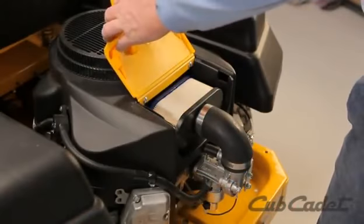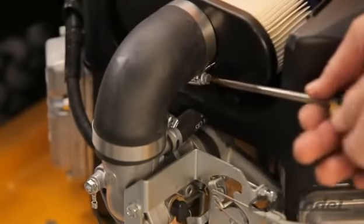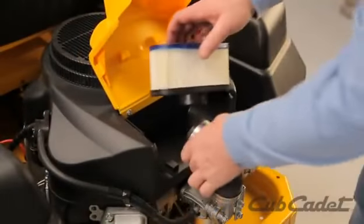Open the access door on the back of the engine and loosen the hose clamps on the air filter hose. Remove the old paper filter and replace with a new paper filter.